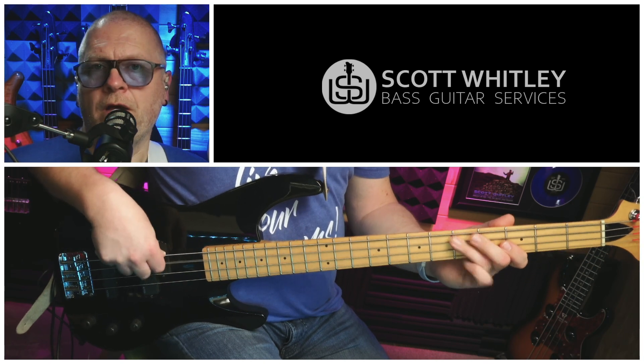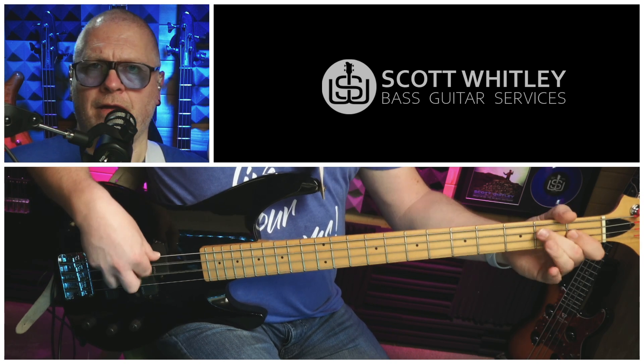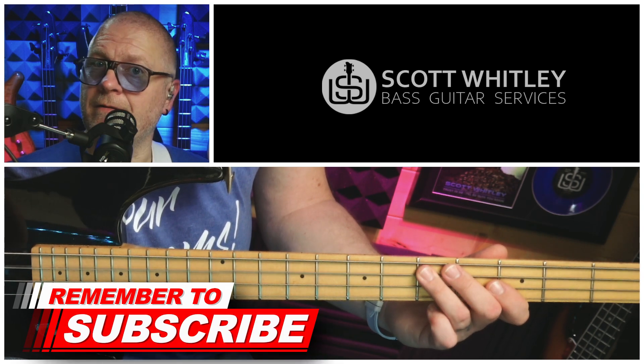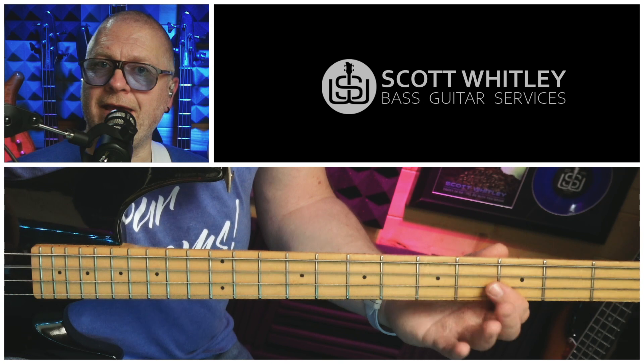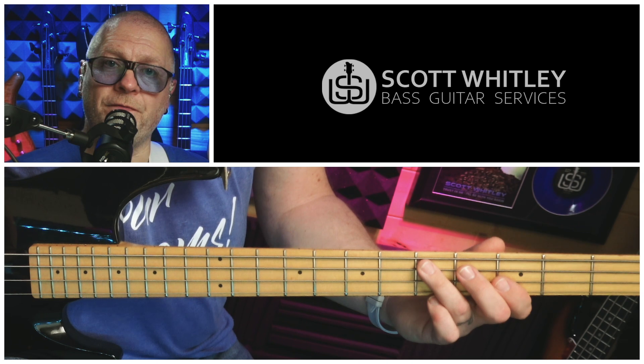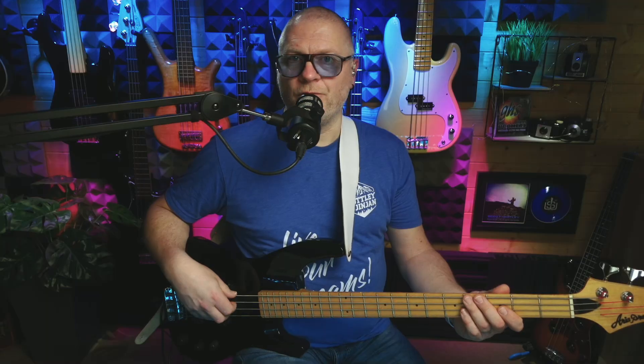Turnaround number four. This turnaround borrows from some of the other turnarounds we've done, but adds a really interesting triplet back-and-forth movement towards the end. We start with two Ds, fifth fret on the A string with that shuffle feel, then an open A, fifth fret on the A string — the D again — and then the fourth fret on the A string — C sharp — which is that chromatic movement into the next bar. Add some rhythm.